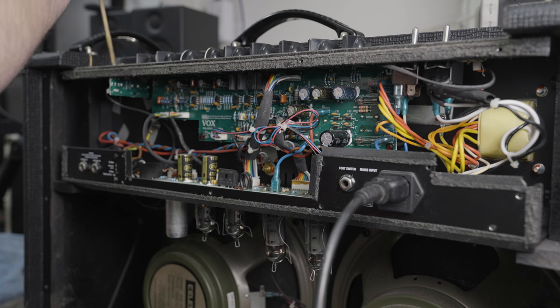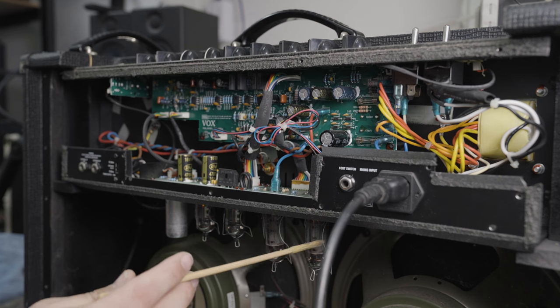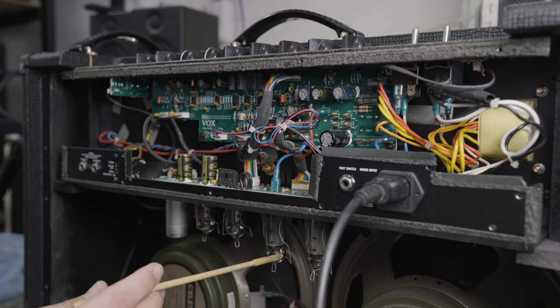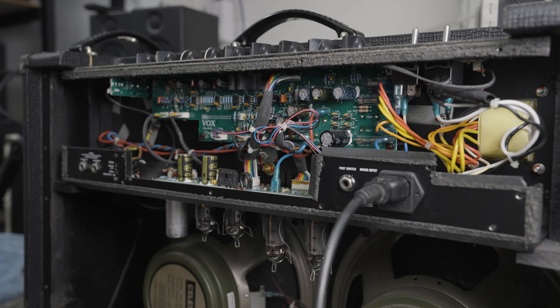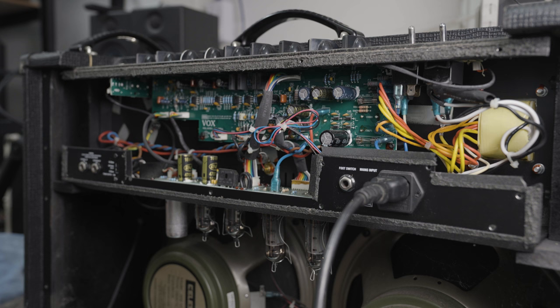Even just the jacks here are actually a little bit loose, so plugging and unplugging that is going to make it worse. That one right there — that is an unhappy chappy. Let's power it off. Even just turning off the power switch you can hear it ring through those tubes.